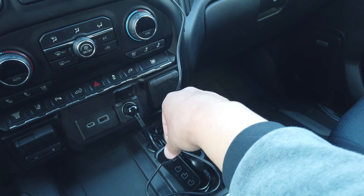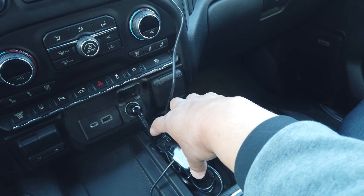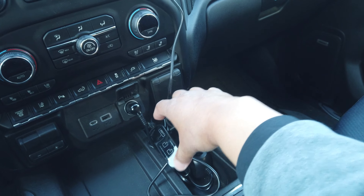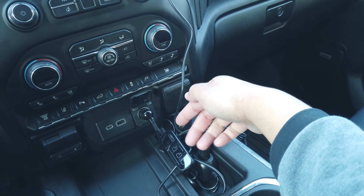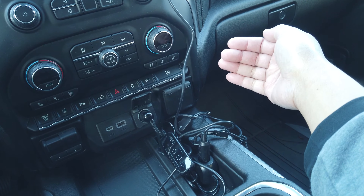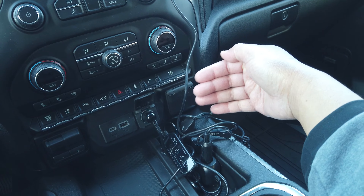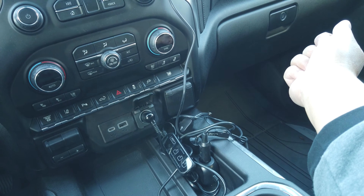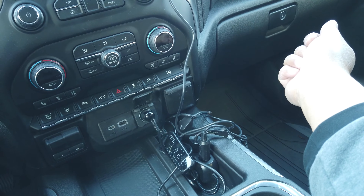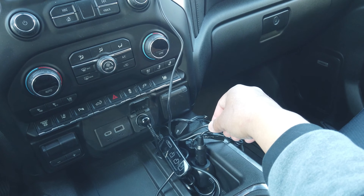Right now I have the dash cam, a phone charger, and the camera for the camper plugged in. It also tells me the voltage of my battery and the internal temperature — right now it's 58 degrees. I can choose which port to turn on and off. There's a setting where if the voltage drops to 12 volts or below, it automatically shuts off, which is nice. That's pretty much it for the inside additions to the truck.